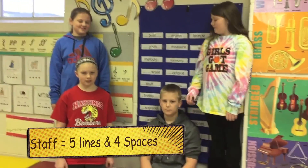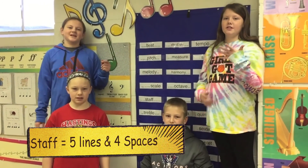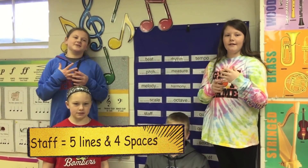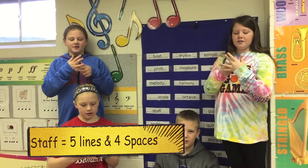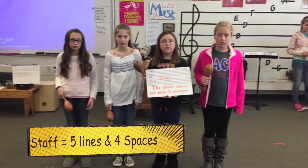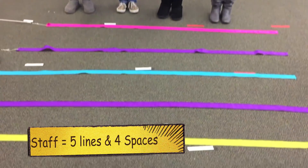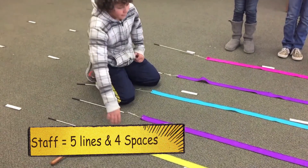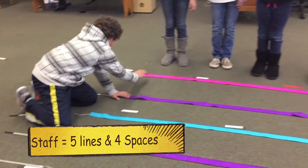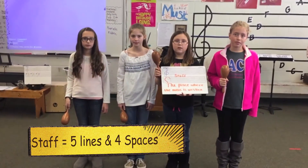What is the staff? The staff is the place where the music is written. Five lines and four spaces. One, two, three, four, five. One, two, three, four. What is the staff? The staff is the place where the music is written. Five lines and four spaces. One, two, three, four, five. One, two, three, four. Nice job.